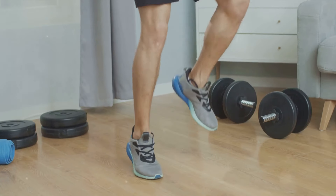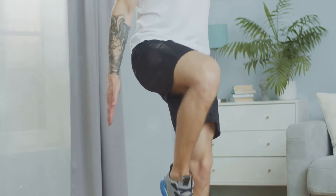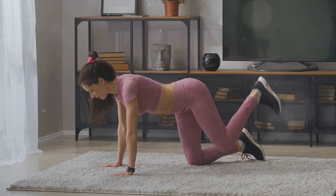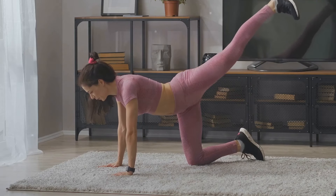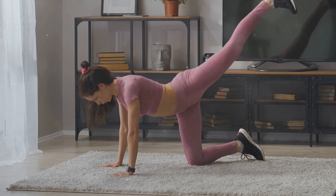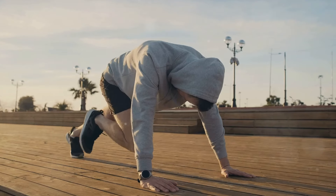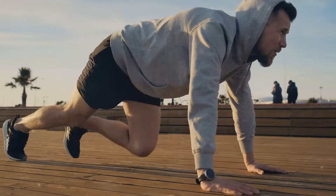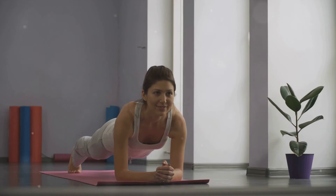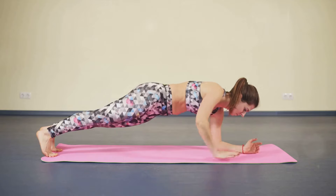Then we moved on to high knees — an exercise that also elevates your heart rate but with an added focus on the lower body. Lifting your knees as high as you can, running in place, getting those knees up to hip height if possible. High knees are a fantastic way to strengthen your core, tone your glutes, and work those leg and hip muscles — and it's a real heart pumper. Our third exercise was the plank — a phenomenal exercise for core strengthening, more about endurance than movement. You hold your body in the position of a push-up with your weight borne on your forearms and toes, keeping your body straight and rigid. The plank engages multiple muscle groups at once, strengthening your core, improving your posture, and enhancing your balance.